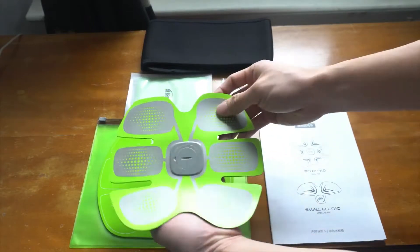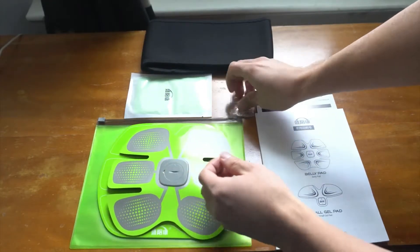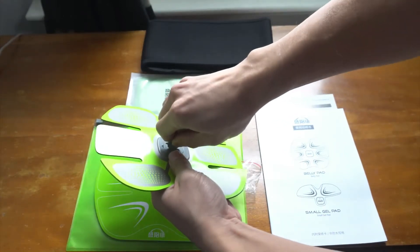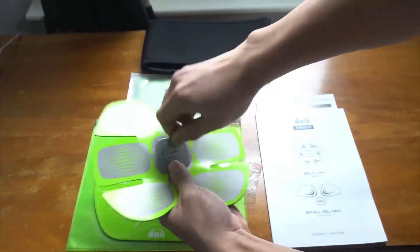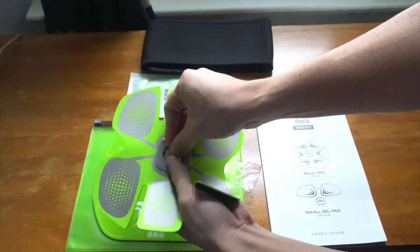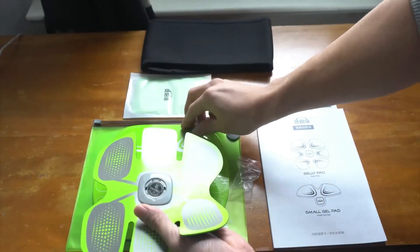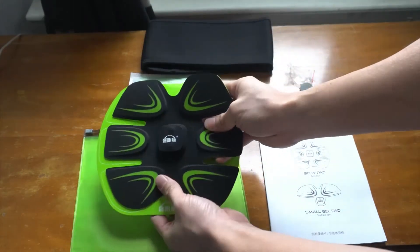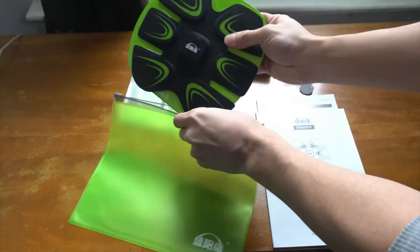In the center is the battery bay, where you will install the included CR2032 coin cell battery. The unit comes with a plastic key to open the door, but if you lose it, you can also use a coin. The battery is installed flat, or positive side up, and you should hear a beep if it's seated correctly. The cardboard pad is used for storage after you apply the conductive sticky pads to the ab stimulator.